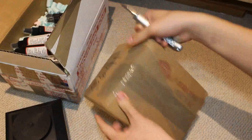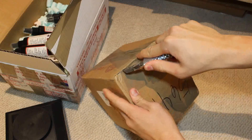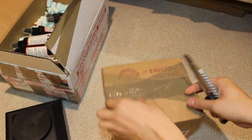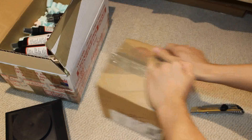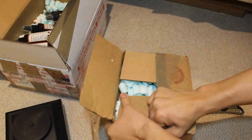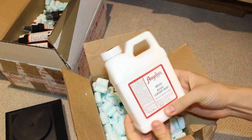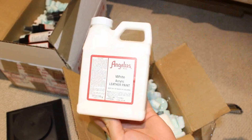This is the box I haven't opened yet. Let's jump into this box. I hate doing this stuff live because I don't like editing too much — it's like a one-take deal. Alright, so this is it. I got some white — as you can see here — I got some white acrylic leather paint.